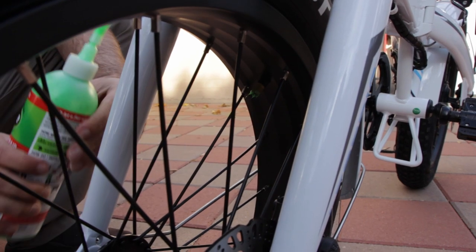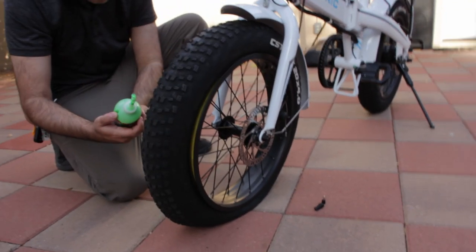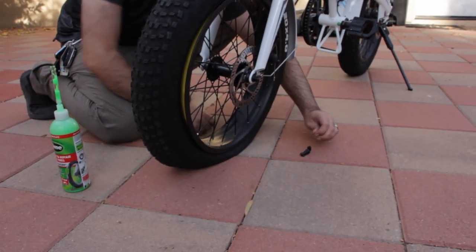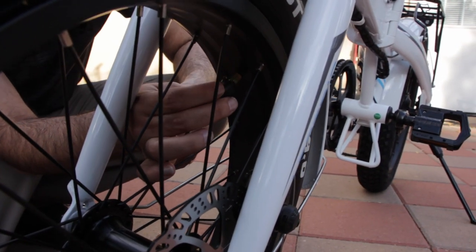Yeah, that feels like half. So then it says to reinstall the valve — reinstall that puppy.